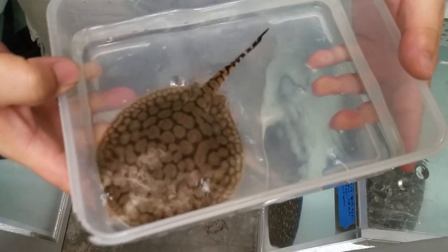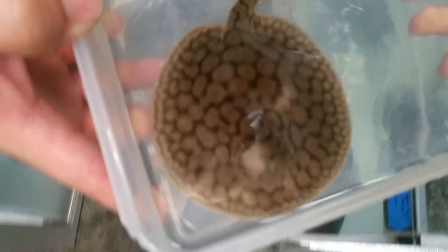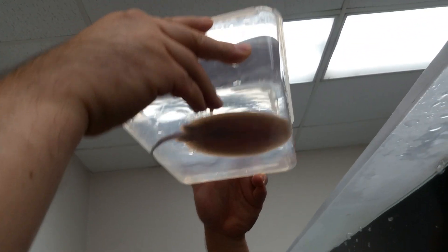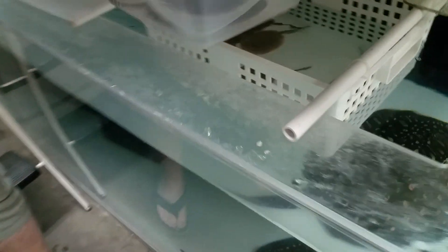Okay, really nice pattern — it's gonna be a stunner. Let's see the sex — and it's a female. I'm going to put her in with all her brothers and sisters.